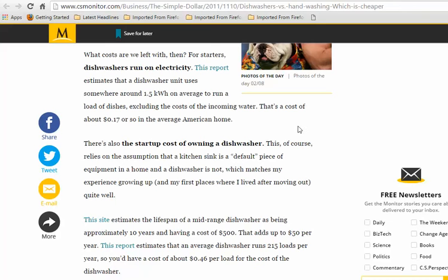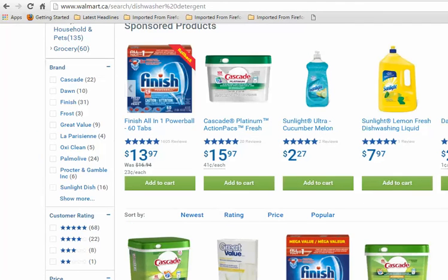There's another cost we need to take into consideration: the detergents we use. Even if you had to use one and a half bottles a month, it's still going to cost you $3.40 a month. At 23 cents a load, doing 10 loads a month is $2.30, so dishwasher detergent is costing you more every month.